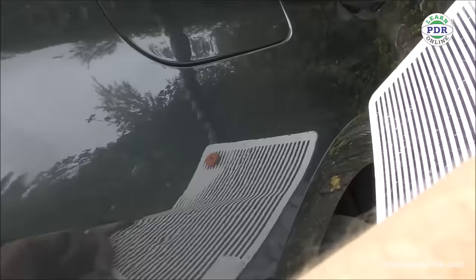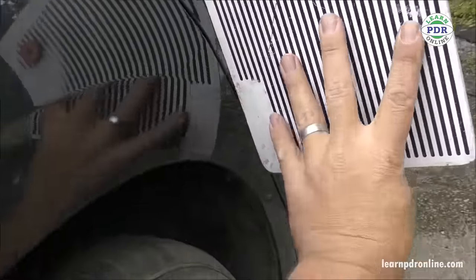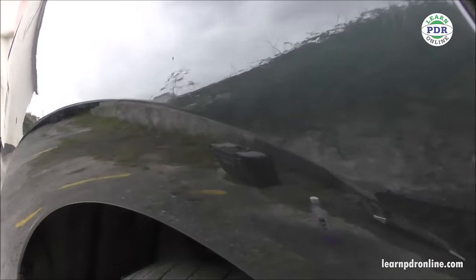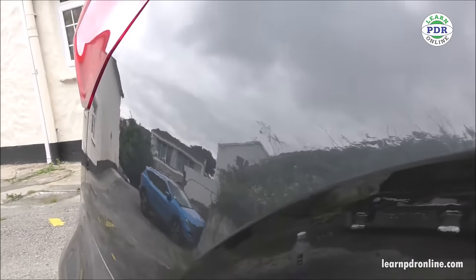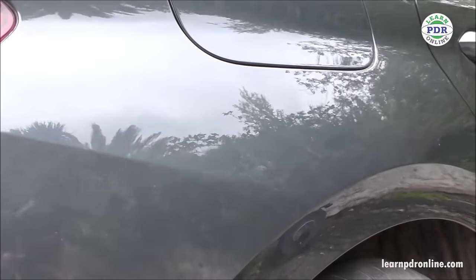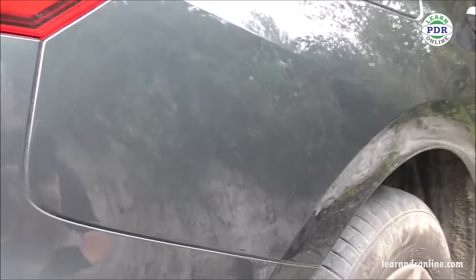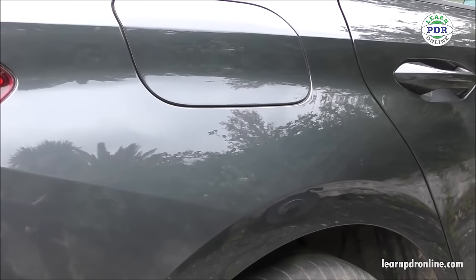If you're interested in paintless dent removal and wondering how you can get started in the industry, learn more about the tools, the techniques and methods we use to fix dent damage - check out learnpdonline.com. All of the information is there right now to get you started today training in PDR. I'm here to help you every step of the way, so reach out to me, ask me any questions. And as always I hope you've enjoyed this video - if you have, don't forget to give us a thumbs up, like the video, and of course you can subscribe to the channel. Please do leave me your comments and feedback below this video here on YouTube. I really hope you've enjoyed this video and I'll see you in the next one.